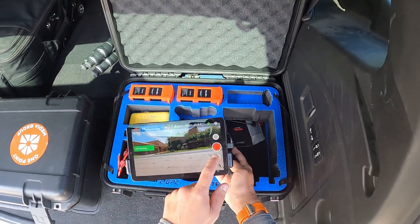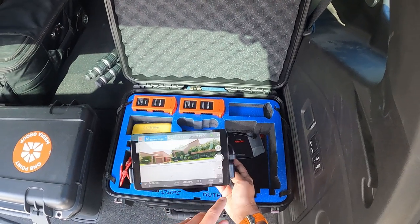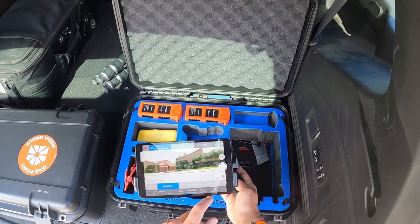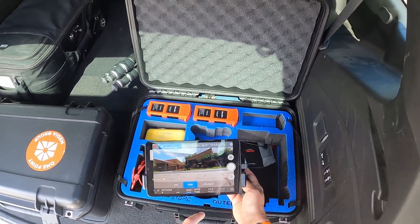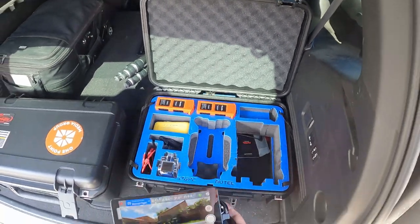There it is. Switching into photo mode — looks like I have it on manual exposure from last night. Since I'm doing photos I'll just put it on auto, make sure my ISO is low. All right, now we're good.